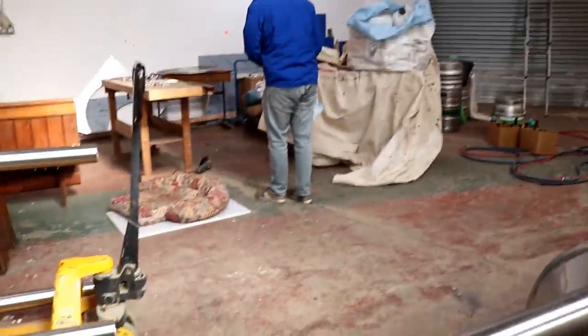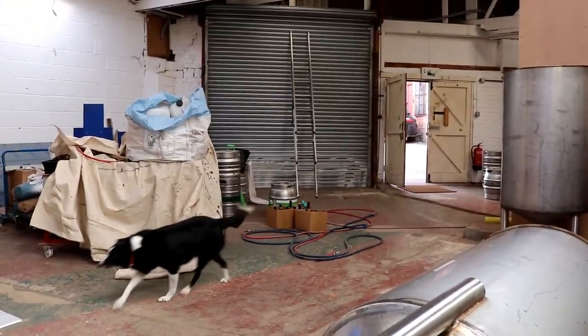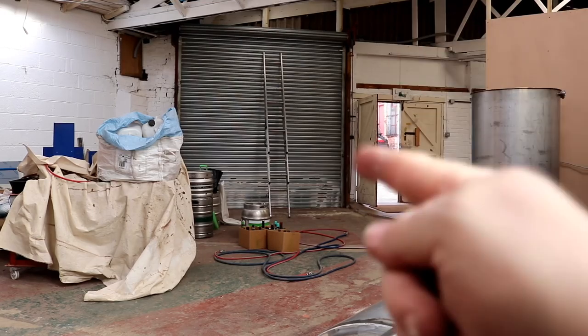So we've got the pump and then we'll lift the shutters and take off the IBC. Queue time-lapse.